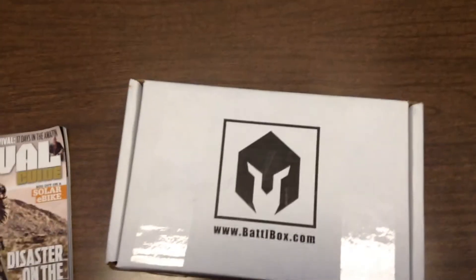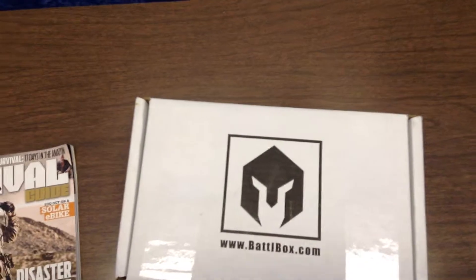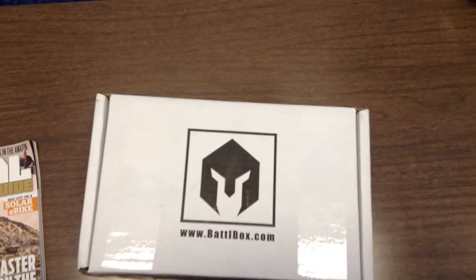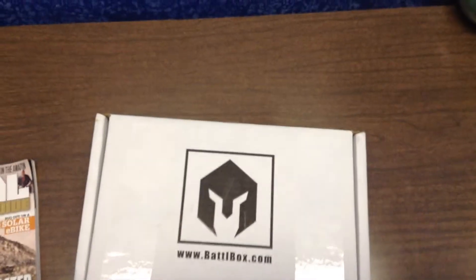Then there's Battle Box Pro for $99 with 6-10 items, and Battle Box Pro Plus for $149.99 with 6-10 items plus a Knife of the Month.